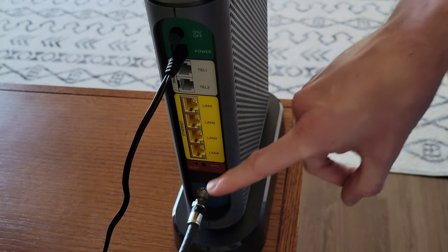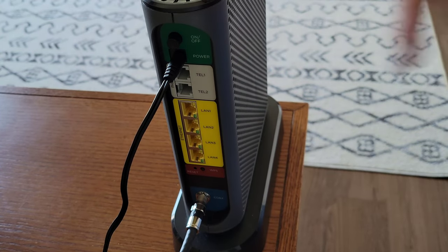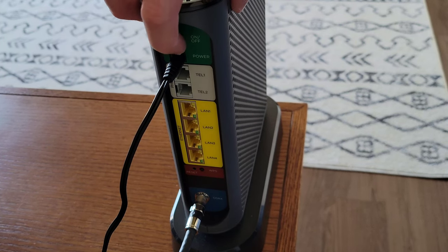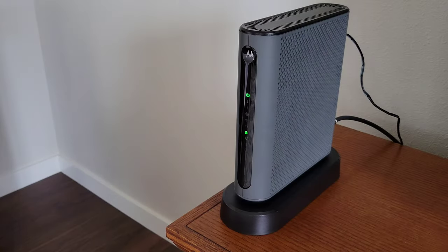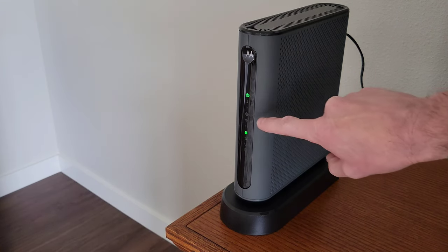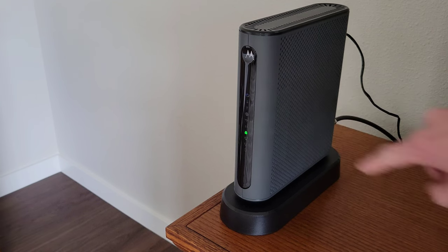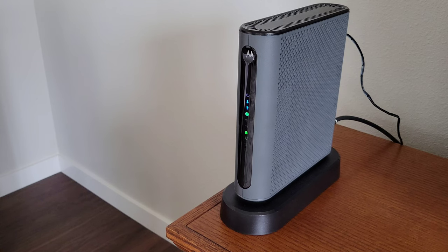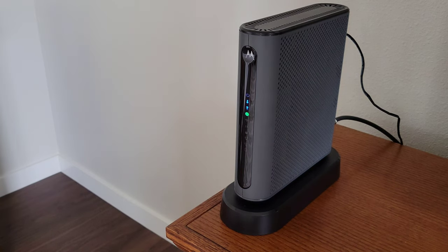I have the coax cable twisted on and the power supply plugged in. The next thing I'm going to do is turn the modem router combo on by pressing the on/off button. The quick start guide says to wait for the green online connection light to stop flashing and remain solidly lit — this may take up to 15 minutes. This is the green online connection light right here, and we can see that it's blinking now. I'm going to let this go through the startup process and then we'll go from there.